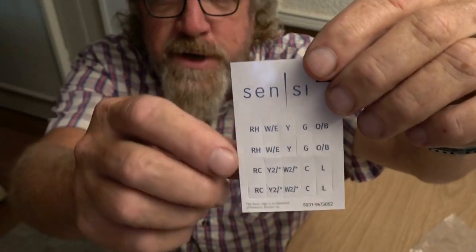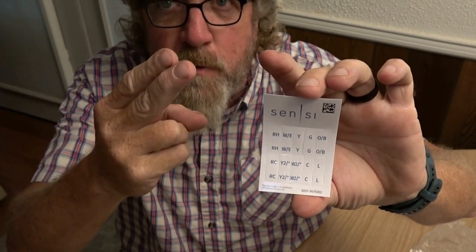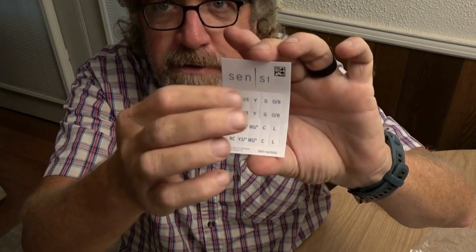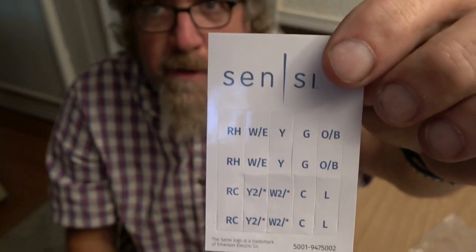When you disconnect your wires, I recommend doing it three different ways. Number one: take a picture of the wiring. Number two: write it down on a piece of paper. Number three: use your stickers. You could drop your phone and break it, losing the picture. You could write it down and then wash the paper in your shirt pocket. But if you put these stickers on your wires, they'll stay there - that's why they put them in the box.